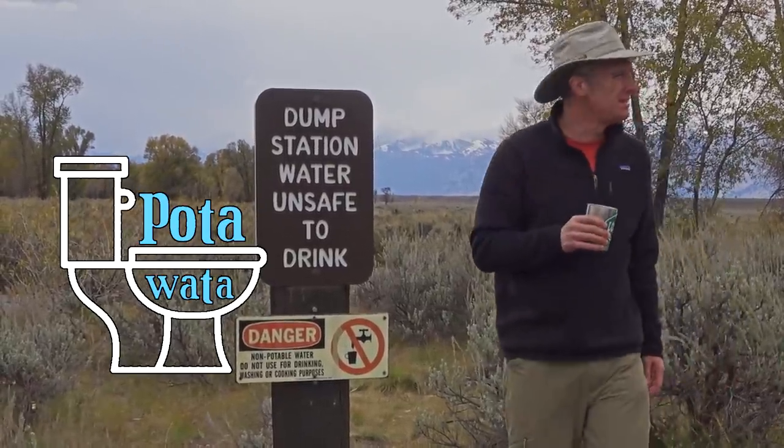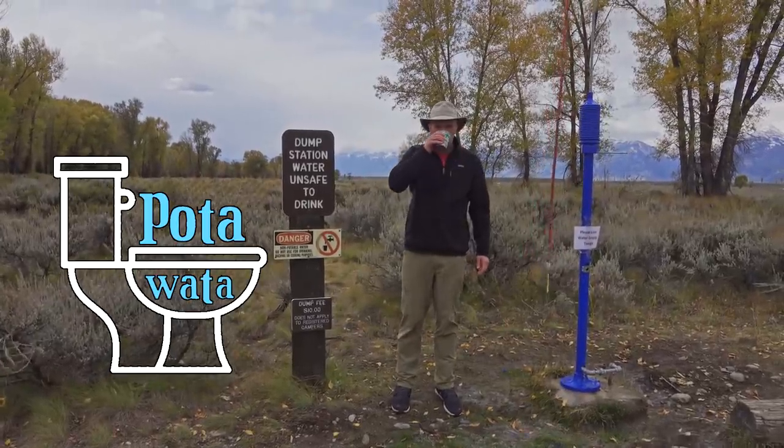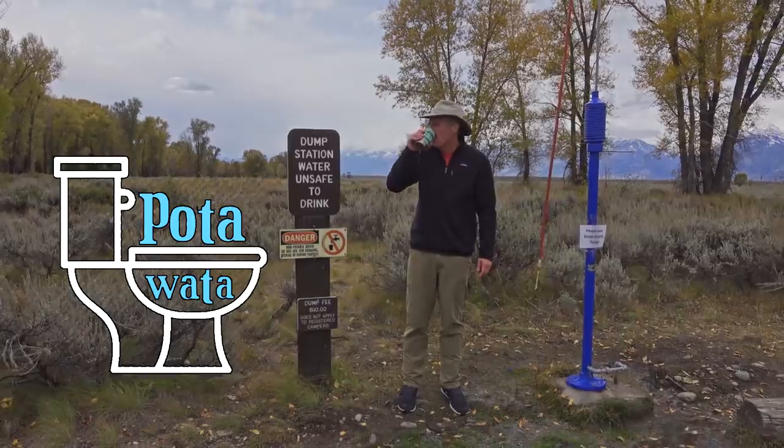This video is brought to you by Poda Water — tastes like crap, but it won't kill you.